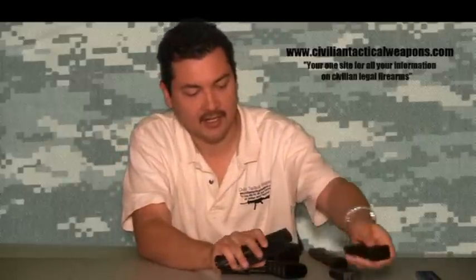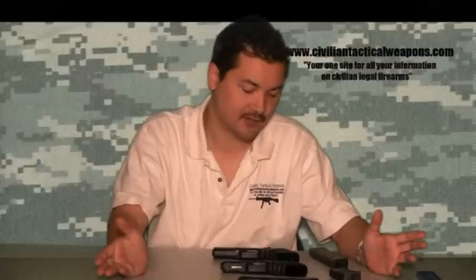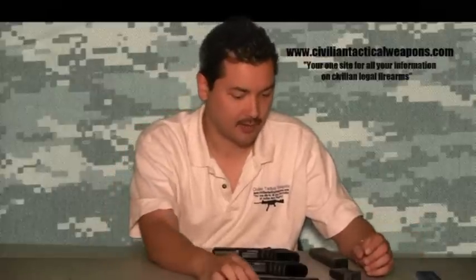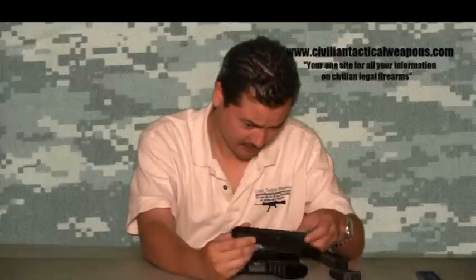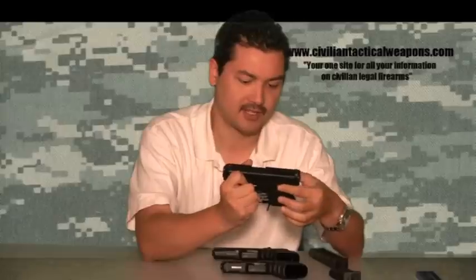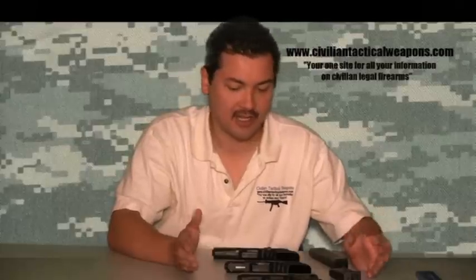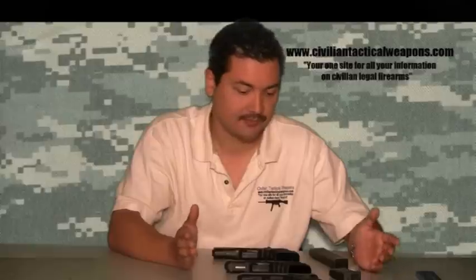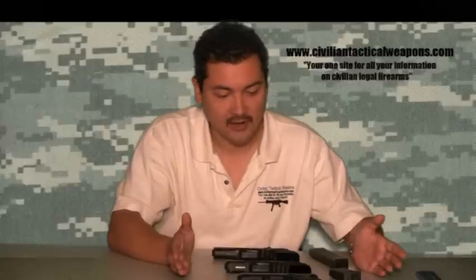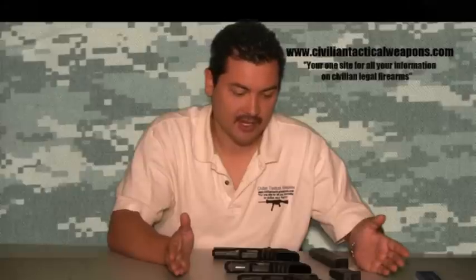The nice thing about these Glocks is they're very reliable. For the price, if this is your very first gun, there are no safety mechanisms to muck around with. You've got the double trigger safety system, but there's no actual manual safety you have to push on the gun. They're very fast, very easy to operate, and very easy to take apart and maintain. You can get a lot of dirt in it, forget to clean it for quite a while, and it's still going to shoot reliably. They're pretty accurate — not as accurate as an H&K, but you're saving about half the amount of money.